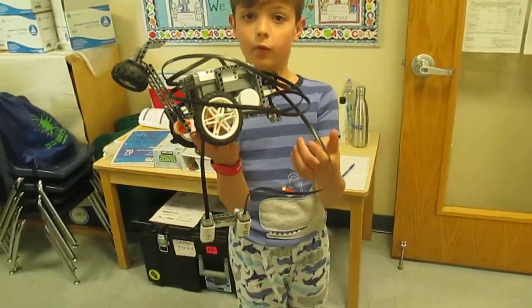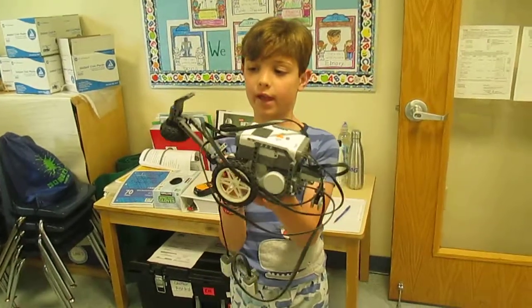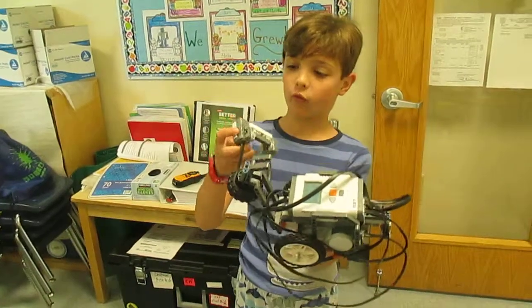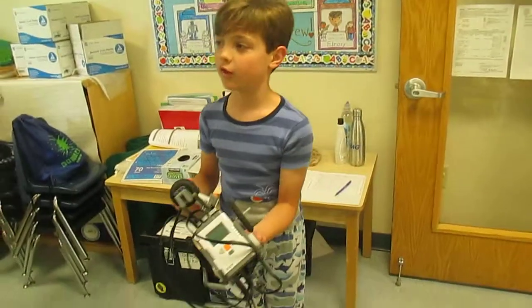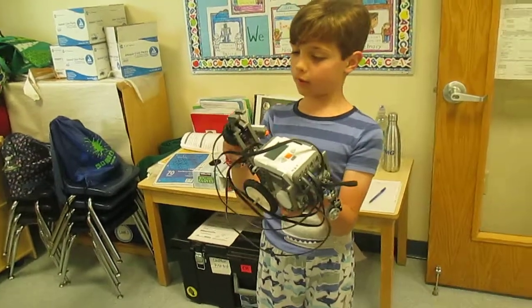Hi, this is a hammer bot we made in robotics. I think it's pretty cool because the hammer is automatically activated. Here's the remote control — it doesn't control the hammer. It's just that whenever you stop, the hammer just starts going. I thought it was pretty cool that it's just like an automatic hammer.